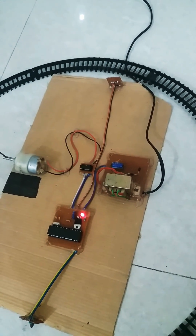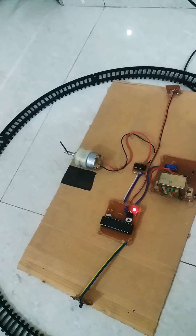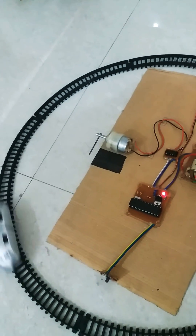I'll switch on the train and it will start moving. When it passes the first sensor, the door will close, and when it reaches the other sensor it will open. You can see the power is on.